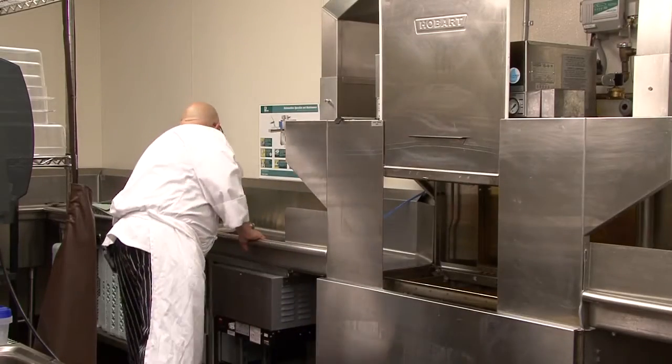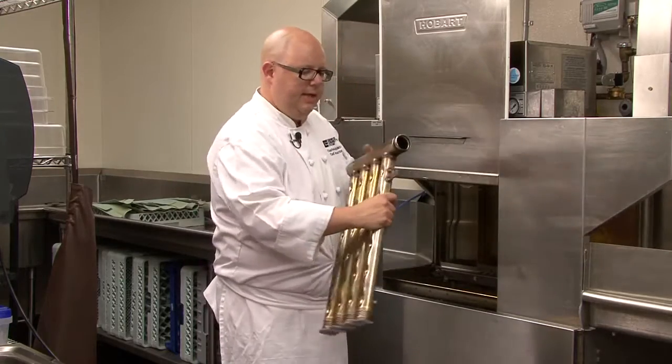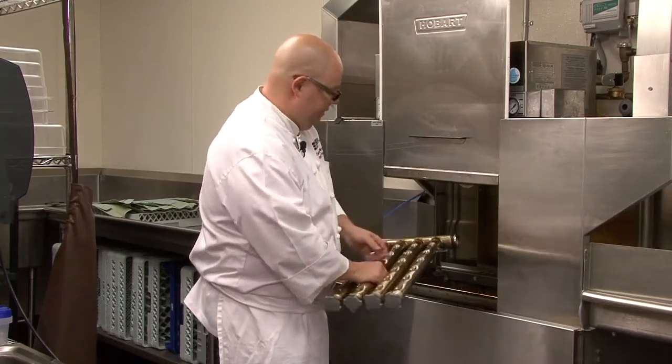Then you'll take the water arm and place its teeth around their corresponding points inside the machine.